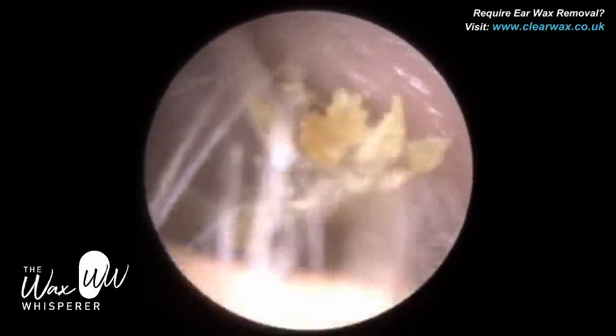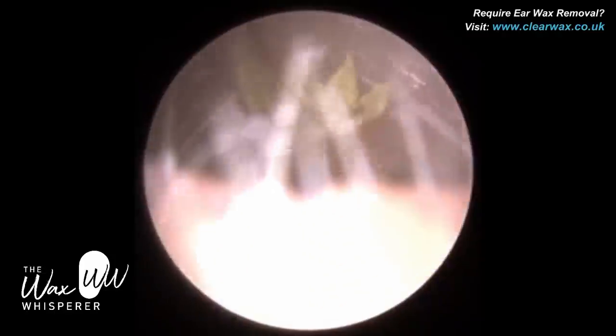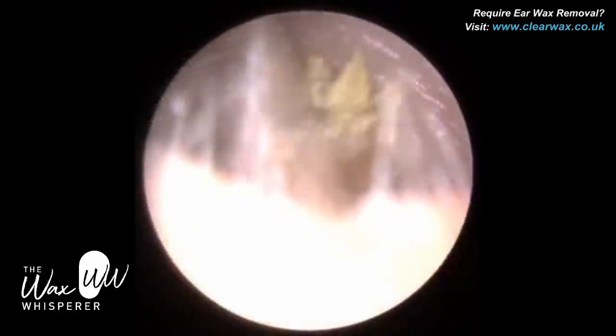In both ears, at the end of the procedure, you'll see there's wax on both of the eardrums. That's where you need depth perception to remove the wax.